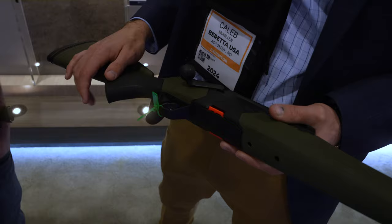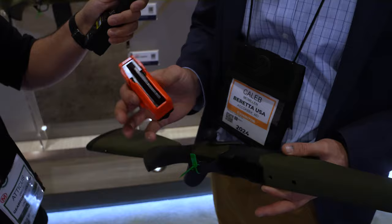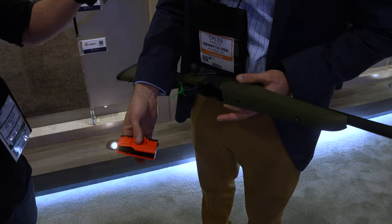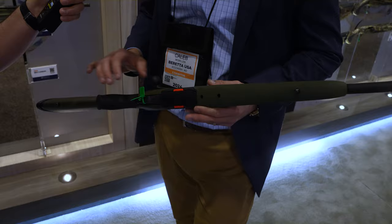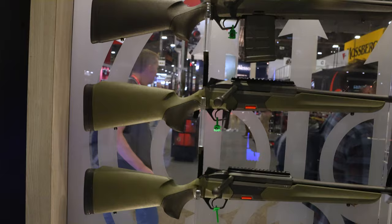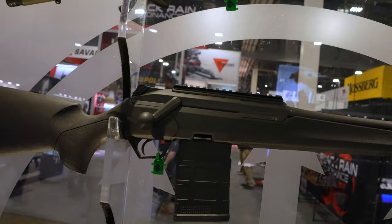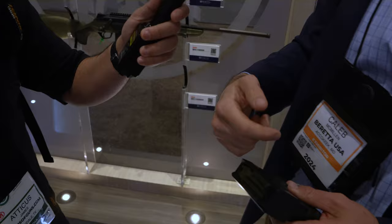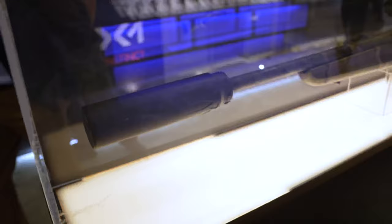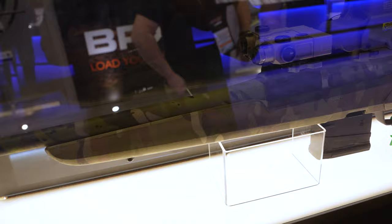The BRX1 uses a five-round detachable magazine in a high-visibility color. That color is genius in the field — if you drop the magazine in a deer stand or dig around in a dark backpack, you can spot it immediately. Guides, PHs, and outfitters can also easily tell if the magazine is inserted just by looking at the side. The gun even runs five rounds in magnum calibers. Additionally, there will be an adapter accessory that lets you take a standard P-mag — a 10 or 20-round mag — put the adapter on top, and run it in this gun.